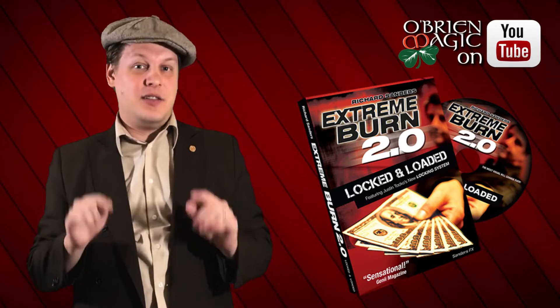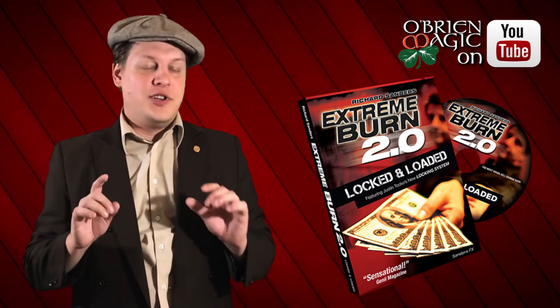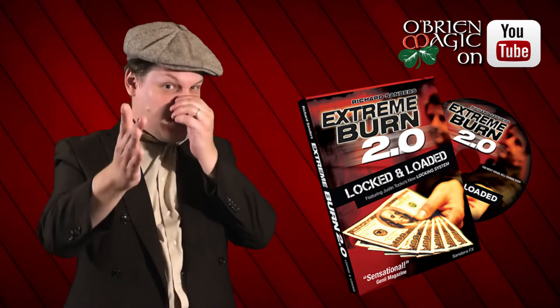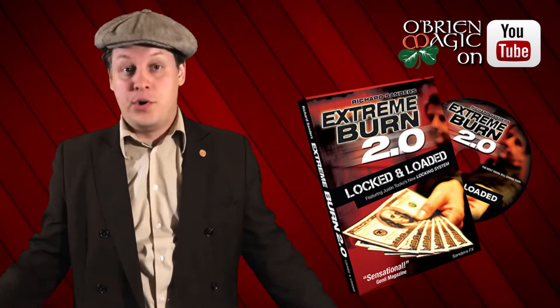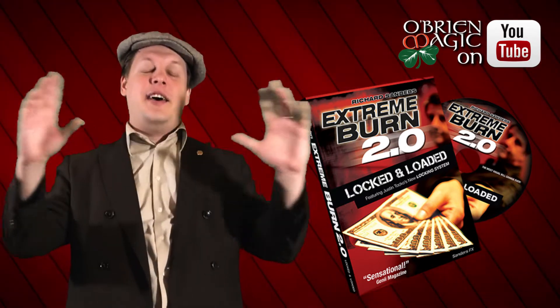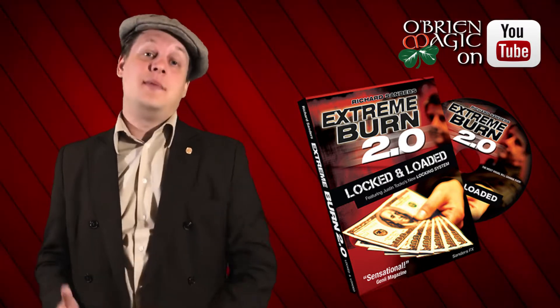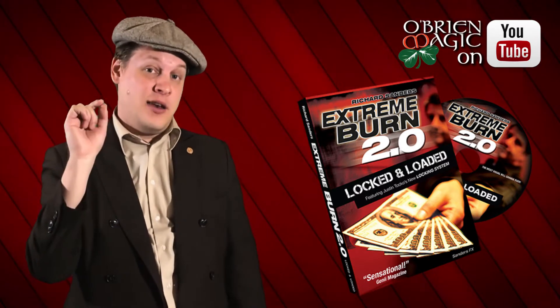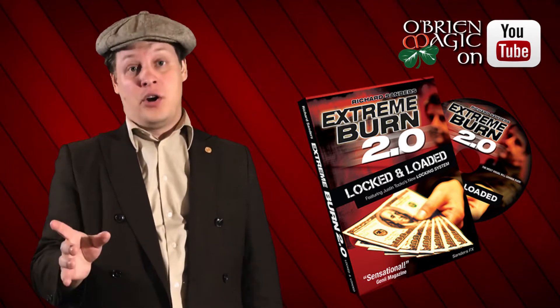Now in this particular review, because Richard has like a ton of stuff out — if you haven't heard of this guy, I don't know where you've been living — he has a ton of A-class working material out on the market. For the sake of this video, I'm going to be focusing on Extreme Burn.